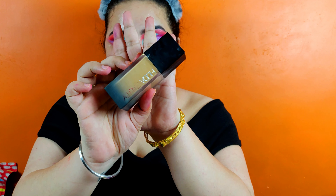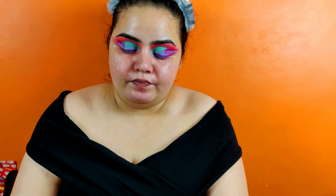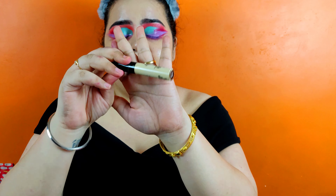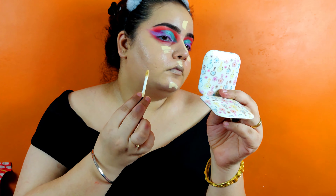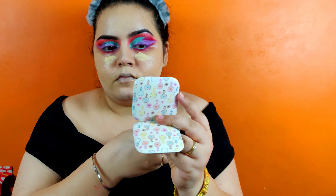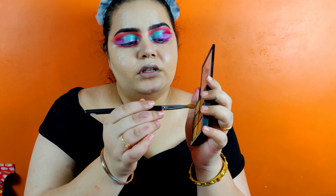Now we're going to start with the base. I'm starting with Huda Beauty in the shade Custard, just one pump of this. For the concealer I'm again using the Smashbox one. Proceeding with contour, I'm going to use this black palette and use the darker shade.